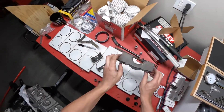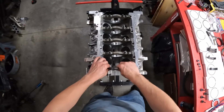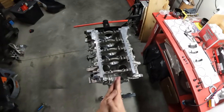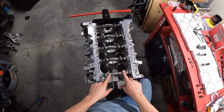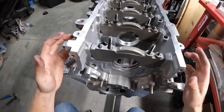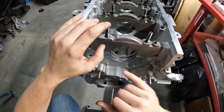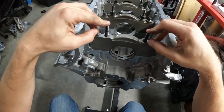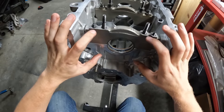We're going to take our main cap and drop it into place. You want to make sure it's nice and flat. Now, whatever hardware you use to tighten this down is very important. We're using the ARP hardware and ARP side bolts. If I tightened it with regular main cap bolts from Ford and measured it, it's not going to be the same, because the clamping pressure is different and that will actually flex the aluminum and steel into a different shape.